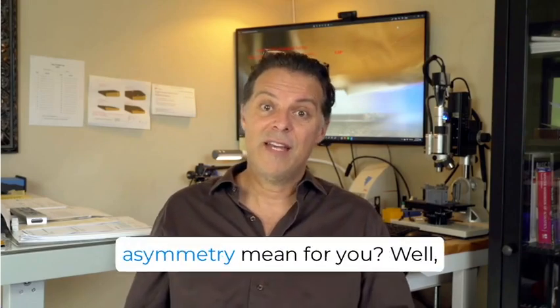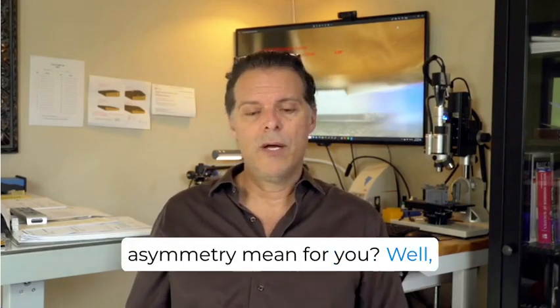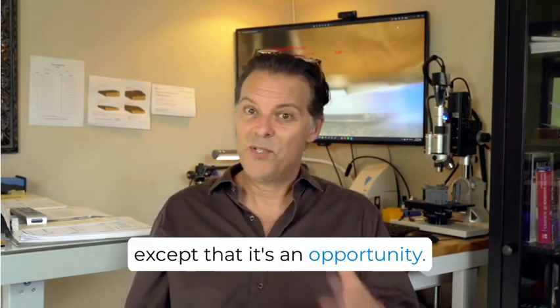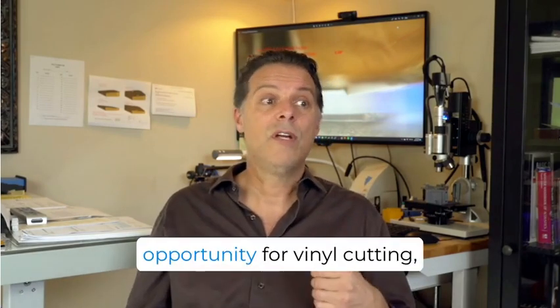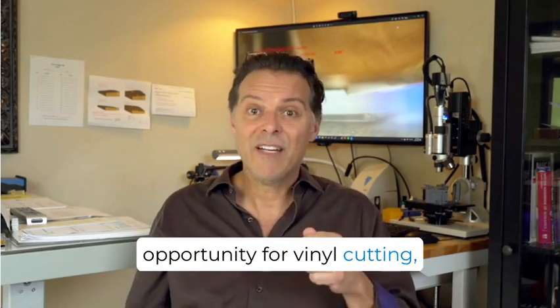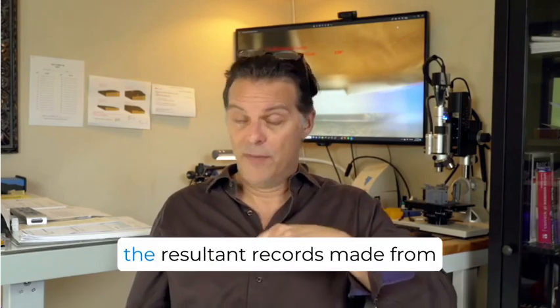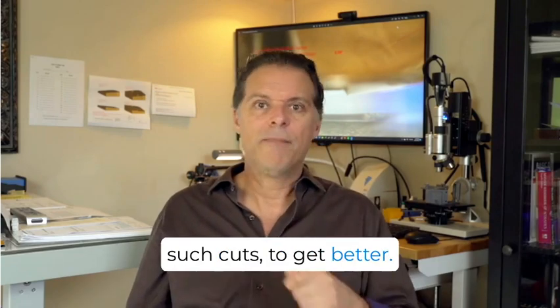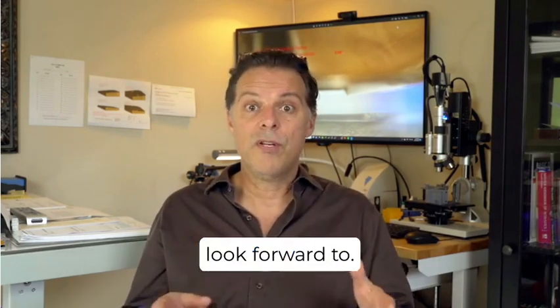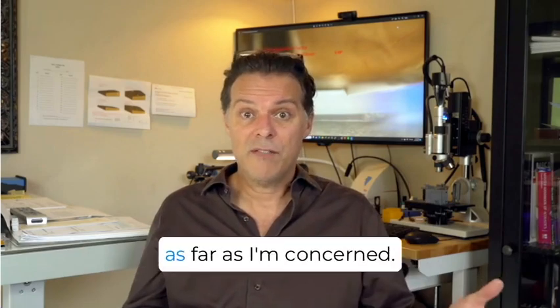What will this cutting stylus asymmetry mean for you? Well, nothing right now except that it's an opportunity. This type of asymmetry is an opportunity for vinyl cutting — and therefore the resultant records made from such cuts — to get better. It's something to look forward to, and it's the reason to be optimistic as far as I'm concerned.